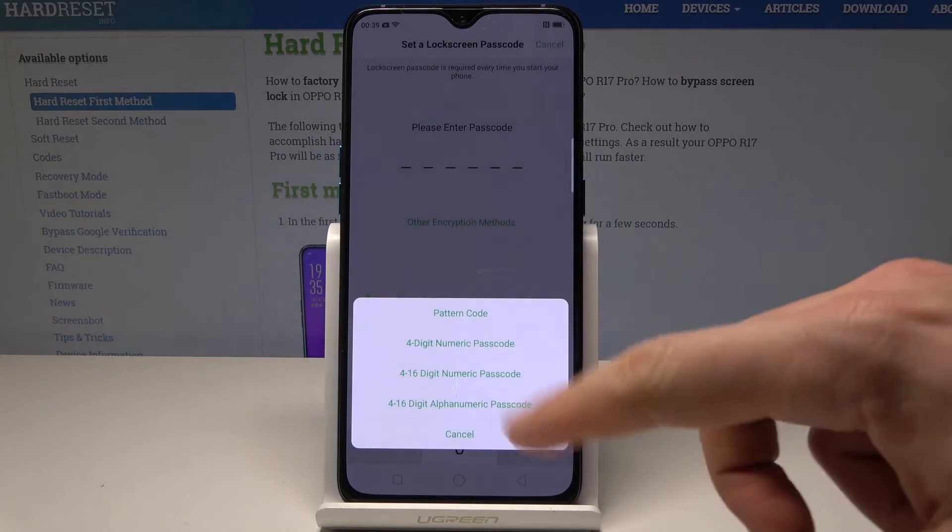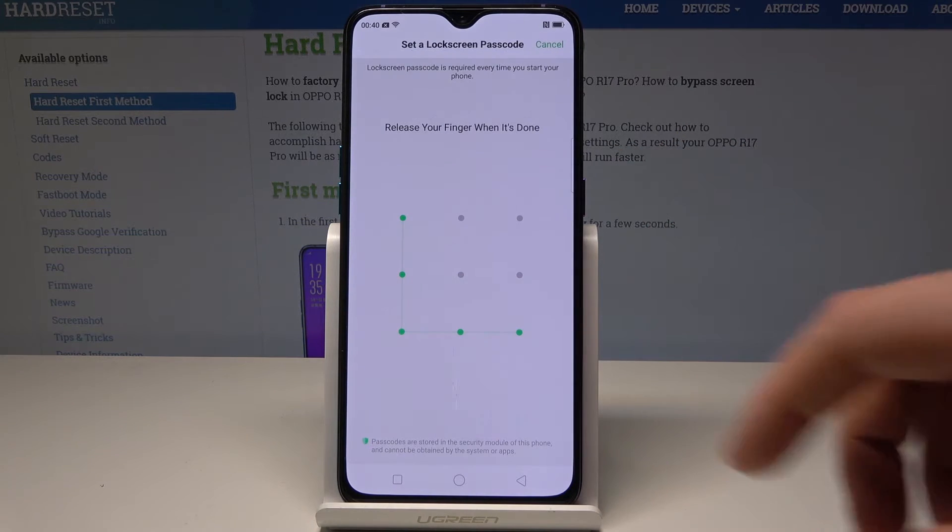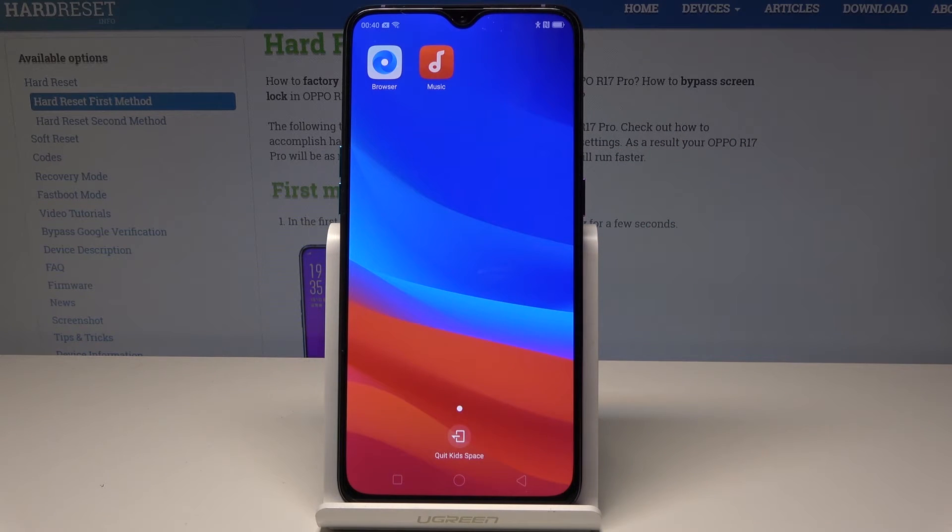Choose an encryption method such as a pattern. Draw the pattern twice to confirm. This is the kids mode — you can only use Browser and Music, and only for the set duration of one hour.